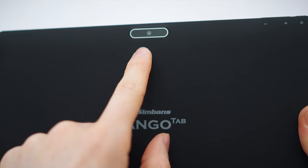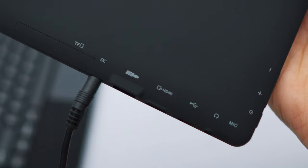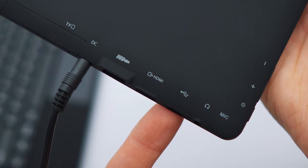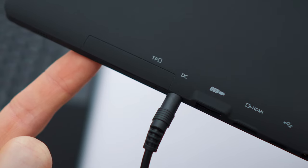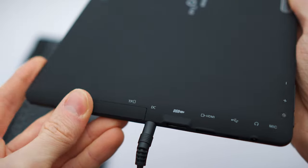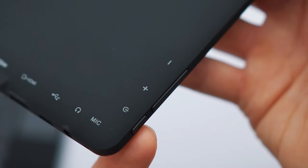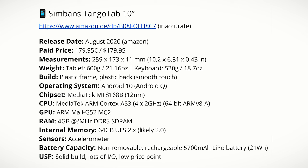The tablet has a front-facing camera, back-facing camera, and many ports — it's feature-packed. It comes with a proprietary DC input that frees up the USB port. Micro-USB is available for OTG, like connecting a mouse. There's a mini HDMI port and a micro SD card slot for storage expansion, a headphone jack, microphone, power button, volume rocker, and dual speakers. The tablet weighs around 600 grams and the keyboard around 530 grams, so quite heavy.